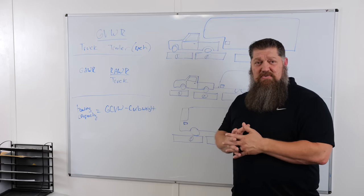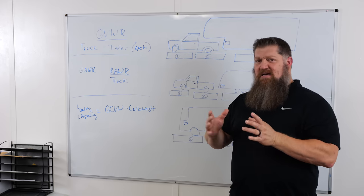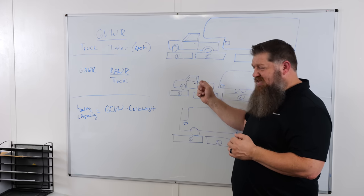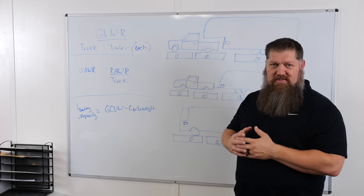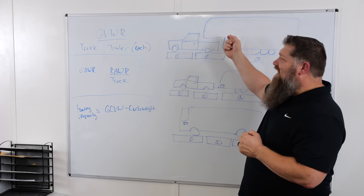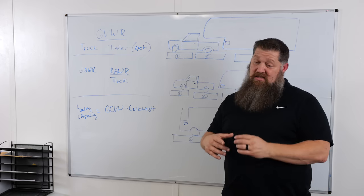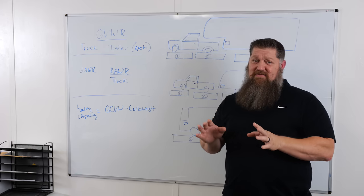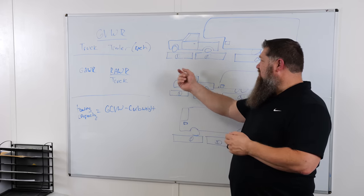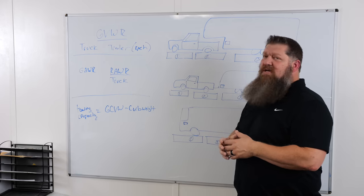Bigger is always better when it comes to the truck. If you're looking at the difference between a three-quarter ton and a one-ton, it may only be a couple thousand dollars difference — go ahead and go to that one ton. When you do that, you get a little bit more cargo carrying capacity, the GVWR goes up, and the axle rating increases as well. Don't let anyone tell you a half-ton truck can pull most fifth wheels. These numbers are provided to us by NHTSA, and we follow them when making purchasing decisions and when loading cargo.